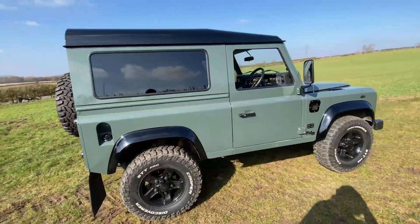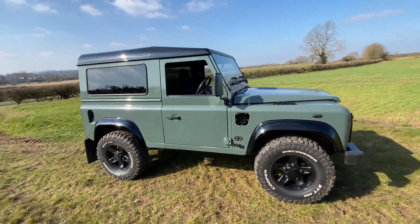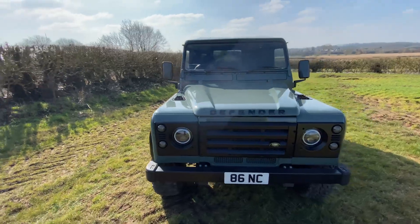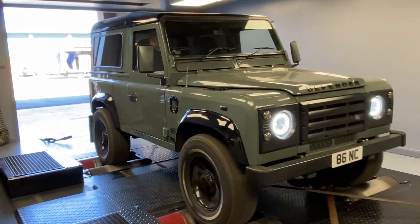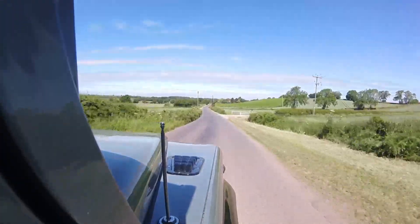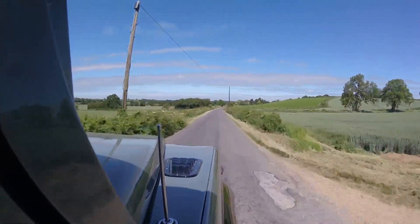If this is the first time you've met my Defender 90 and you're new to the channel, please subscribe, like this video and leave me a comment below. I've done loads to this Defender 90 on YouTube — I've cut out the rear windows, fitted a new radiator, fitted a new intercooler, had it remapped, and a lot of the work I've actually done myself. I'm no mechanic by any stretch of the imagination but I've documented my whole journey of learning here on YouTube.